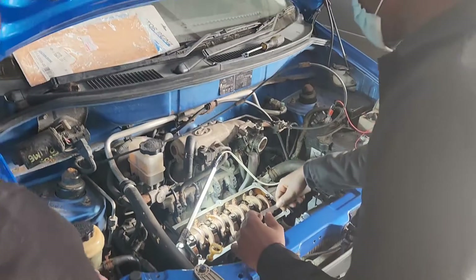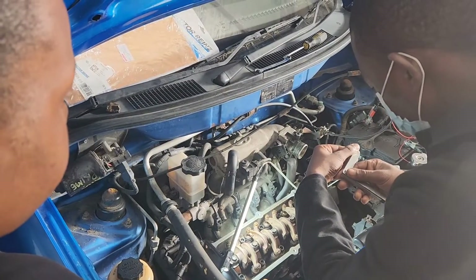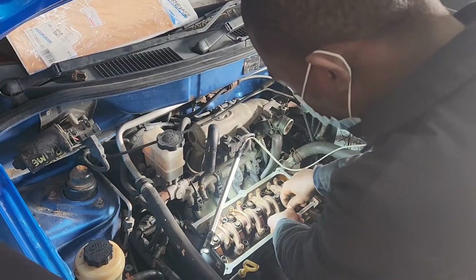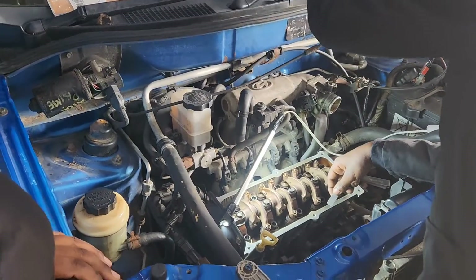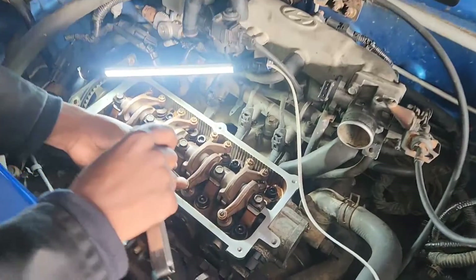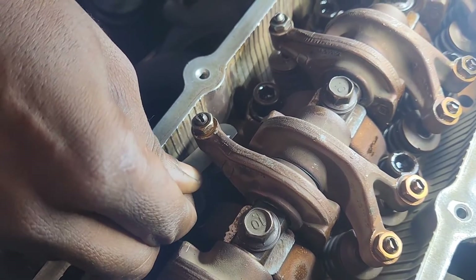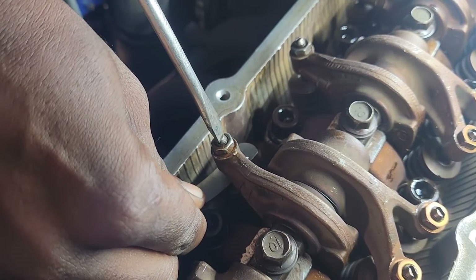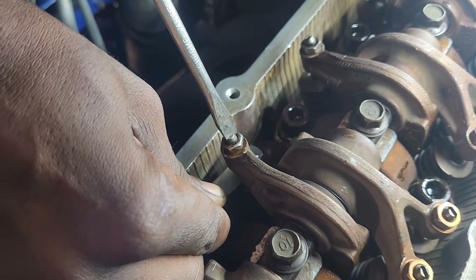First confirm that the measurement is correct. What is that measurement? — 0.3 millimetres. Yes. Some cars it might be 0.25, 0.2, or 0.15 — that's why there are all those different feeler gauges. Now you have to loosen it until that feeler gauge can go through the space. Then slowly nip that nut until you feel it start to get tight — it must feel like it's got a force pulling it. If you tighten too much it will get stuck. Once you think it's tight, leave it, take off the screwdriver, and I'll double check.